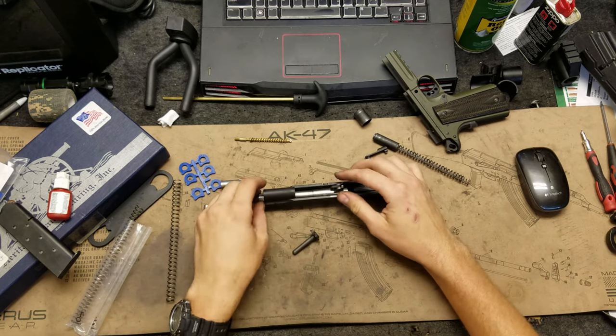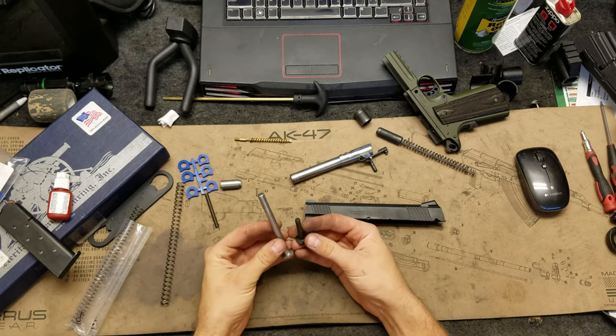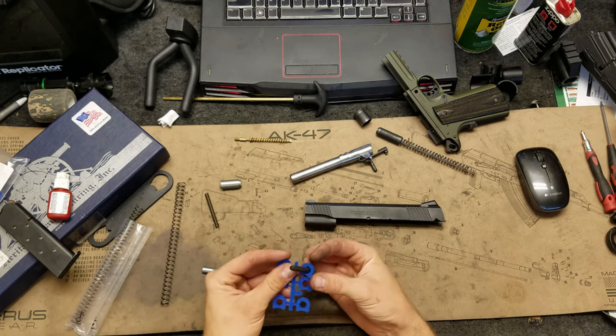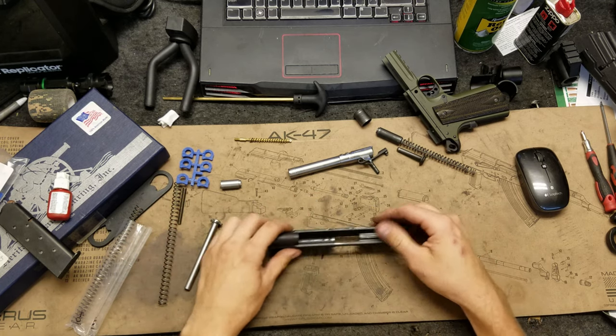The gun has been field stripped and cleaned prior to this. There's our old guide rod next to our new one. Now you don't have to use the new guide rod — you can use the little buffers with the old one, and they're okay. They have a little bit of wiggle room, but whatever. Let's go ahead and take apart the slide.